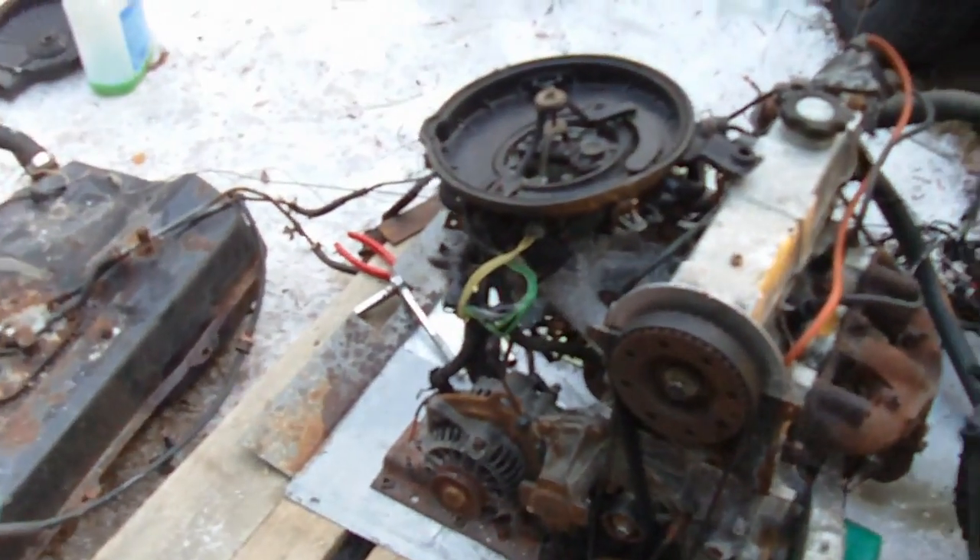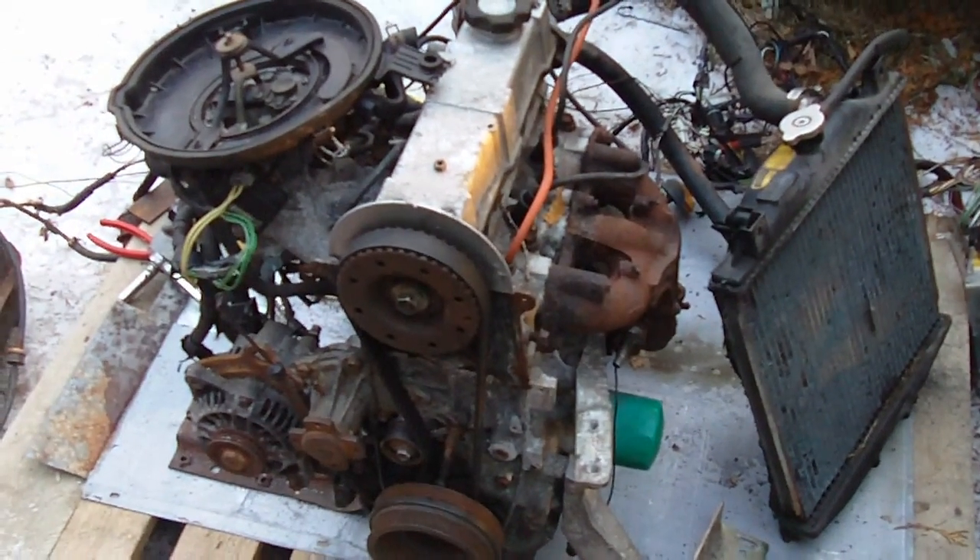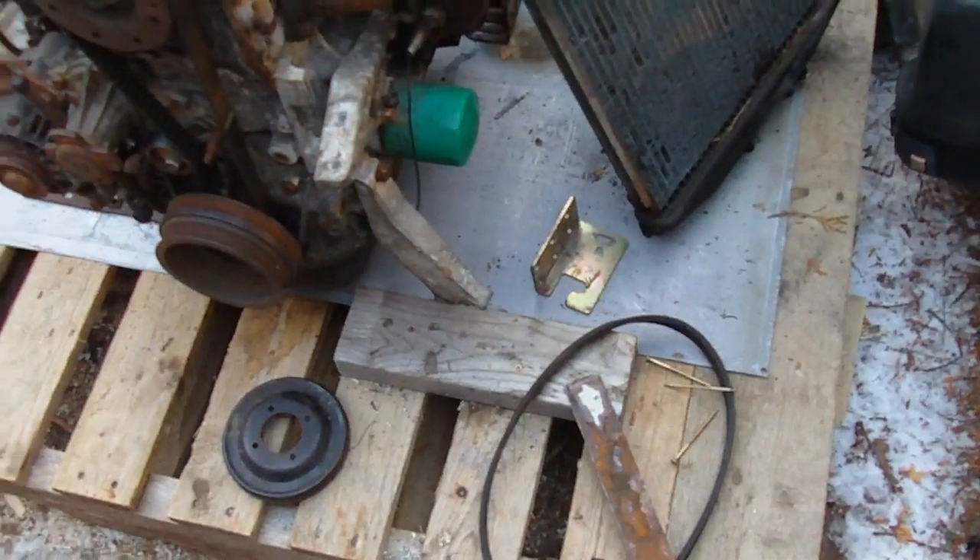Hey everyone. It's January 2013 and I'm just working on this one-liter Suzuki engine, and what I'm doing here is I'm trying to build a generator.